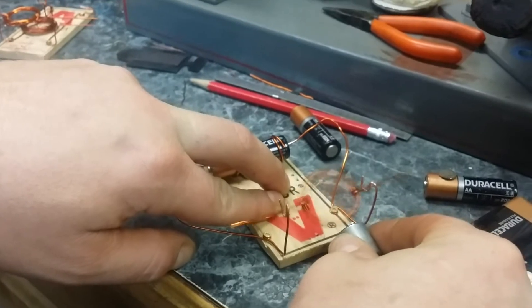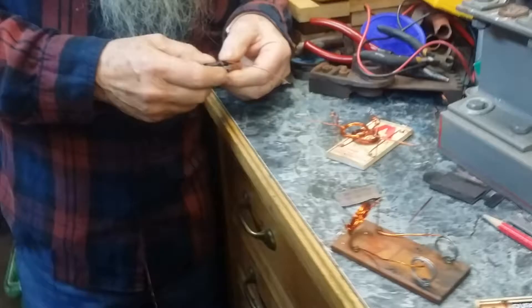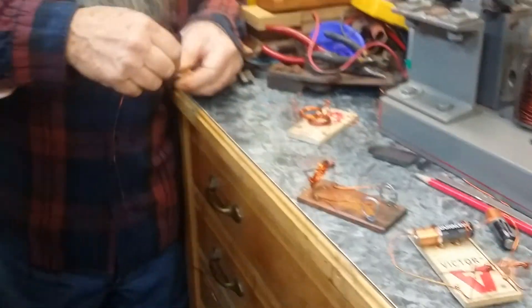I'm gonna wind up one here using the battery as a mandrel — small with more wraps. So that's one, two, three. See what effect it has on there.